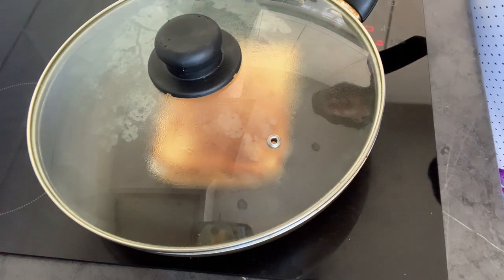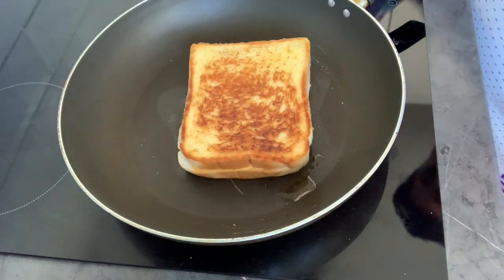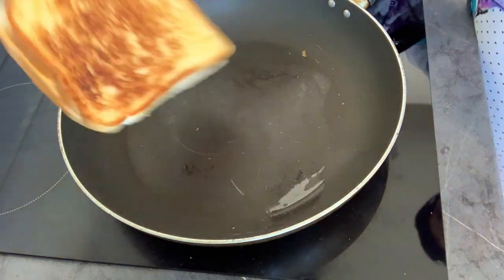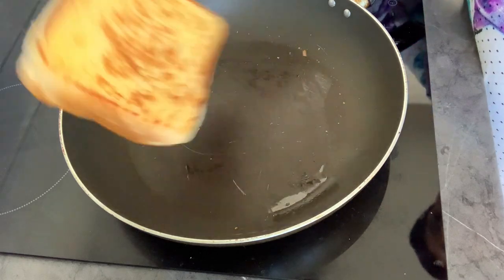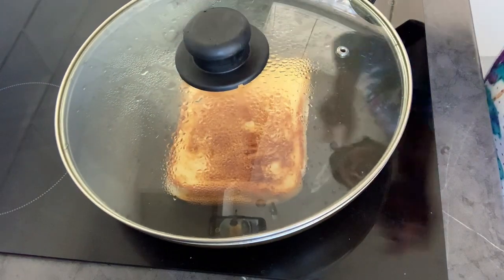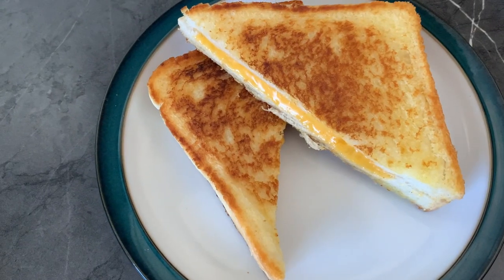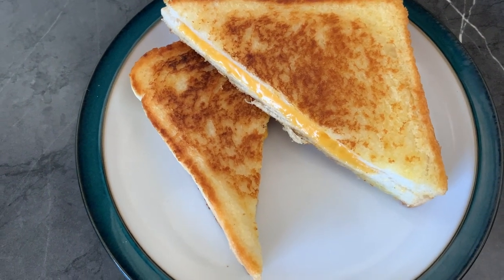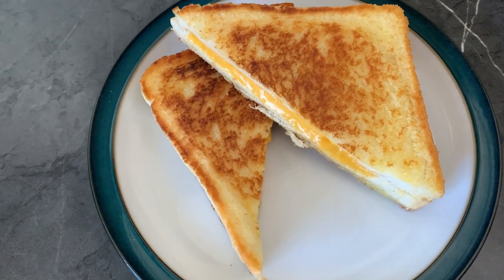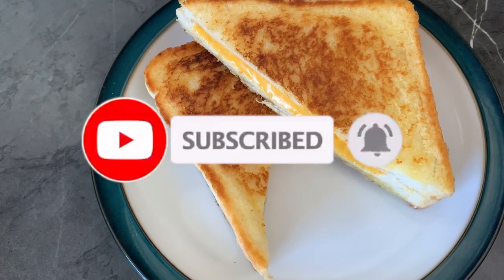Nice and toasted — that's the color I want. Have a look, it's been sizzling. So this is the final look of my grilled cheese. Please try it at home, it's very simple, there are not many ingredients. Hope you enjoyed this video and I'll see you guys in the next one. Bye!